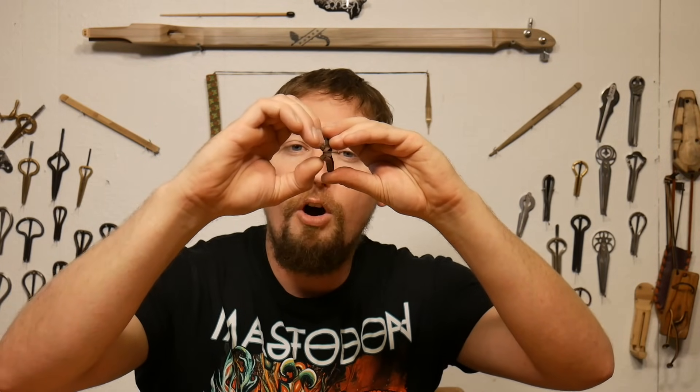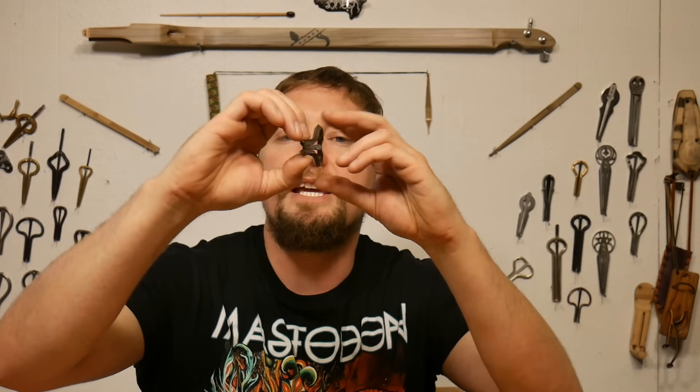Gripping between the thumb and middle finger, we're going to take our top finger and put it on top. A common misconception with the jaw harp is that most people think you're biting down on it — no, your teeth are not actually biting down on it. More accurately, your teeth are resting against the back plane of the harp with a slight space. That space in between lets the reed travel between your teeth.